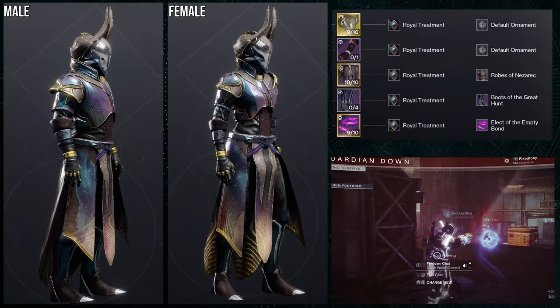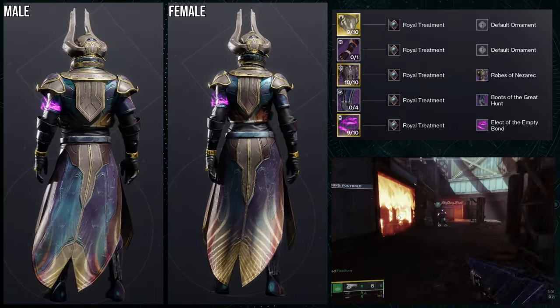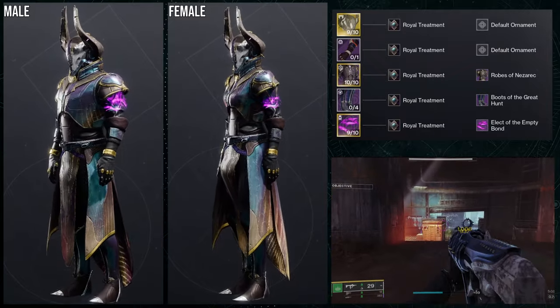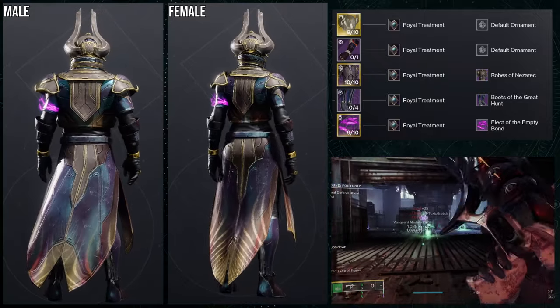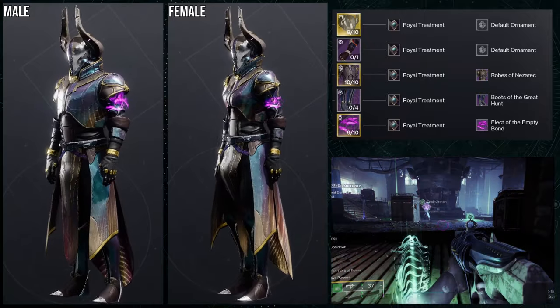When I first saw these arms, I was like, I kind of want to combine this with something — it's so hard to explain, but it looks really good for the Nezarec chest piece, which is why I went with it. And I honestly think this is probably the best piece from the whole set. I think this was just super dope. So let me know what you guys think about this one.